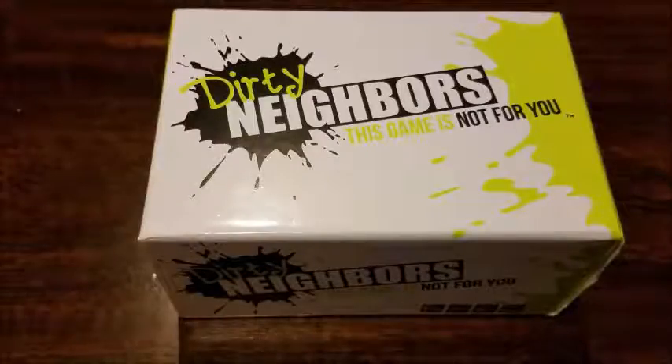It comes with 270 cards, which is 250 dirty cards and 20 neighborhood watch cards, and then there's two little stacks of answer sheets in there. These are kind of like post-it notes that you write on — you're going to see that when we open it up. This plays 4 to 10 people, and the game is rated for 17 and up.